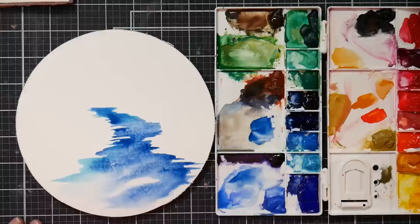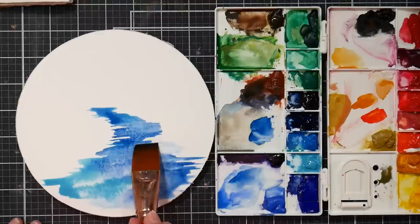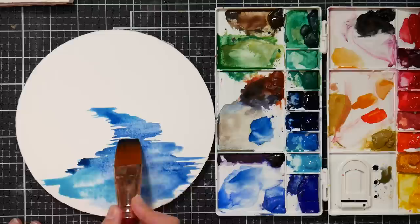I'm also going to try to keep my brush strokes, my little ripples, fairly level. I think I'll do a little bit of this lighter blue. Maybe a little bit of shadow with this kind of indigo color on the edges.